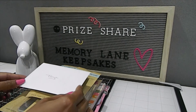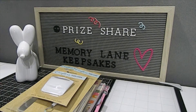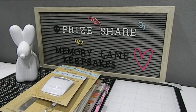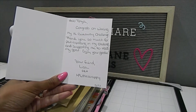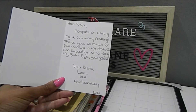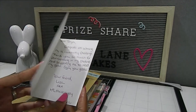I'm first going to start off with the card that I received. Look how beautiful this card is. Inside it says: 'Hello Tanya, congrats on winning my 1k giveaway challenge. Thank you so much for participating in my challenge and supporting me to reach my goal. Enjoy your goodies. Your friend, Lisa aka Miss Little Scrappy.' Beautiful card — thank you so much for the message.